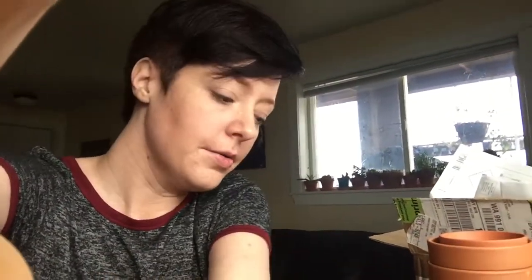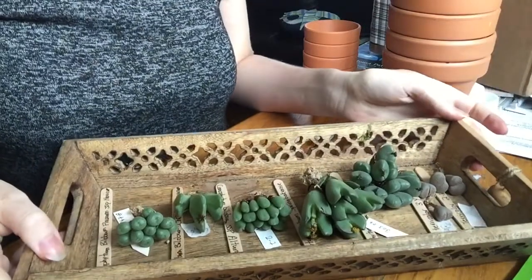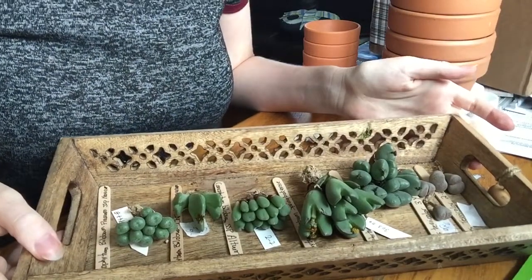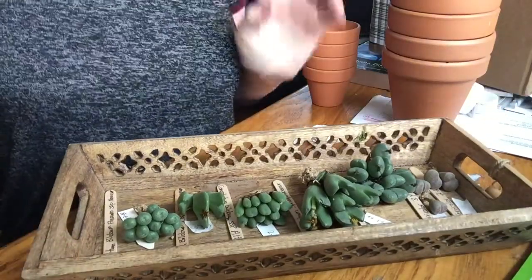Hi guys! I'm not usually in a place where I can show my face because I'm trying to hold the camera or do stuff, but I'm here at the table. I had the camera tilted down, which I'm going to do, but I thought I would say hi first before I start my video. This is going to be a video about these lovely little babies - mostly conifitum items that I have here, with a few lithops right on the end. These are what I'm potting up today, here on my kitchen table.